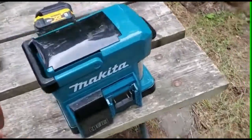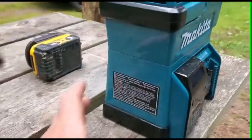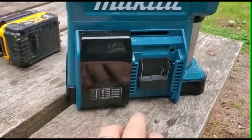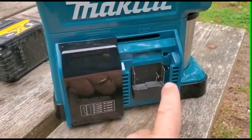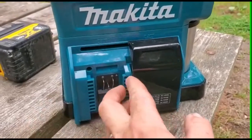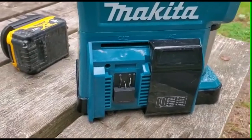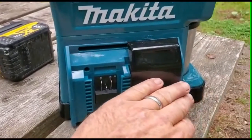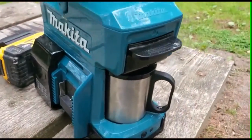This is my new Makita coffee maker — it's really great. I was gonna show you it in the box but the dog chewed up the box, so it is what it is. This is for the regular 14.4 batteries plus the 18 volt batteries — I have 18 volt LXTs. There's also a slot for 12 volt batteries. I don't own any of those, but it's nice that they made it versatile. I'm sure lots of contractors have some of each.